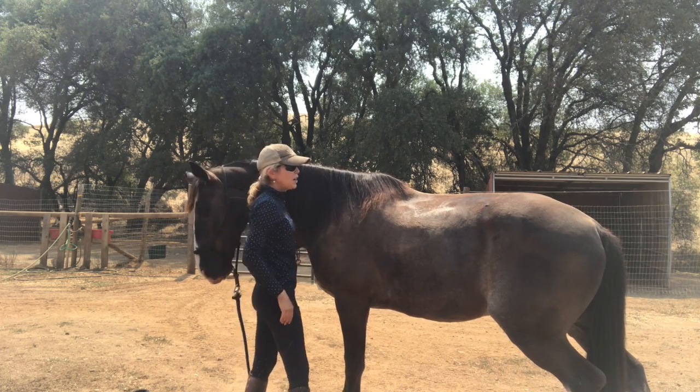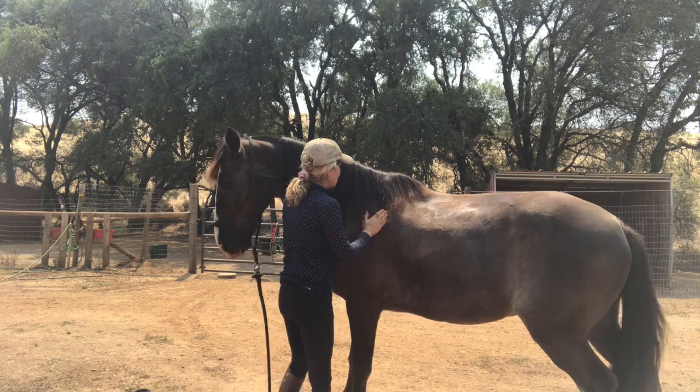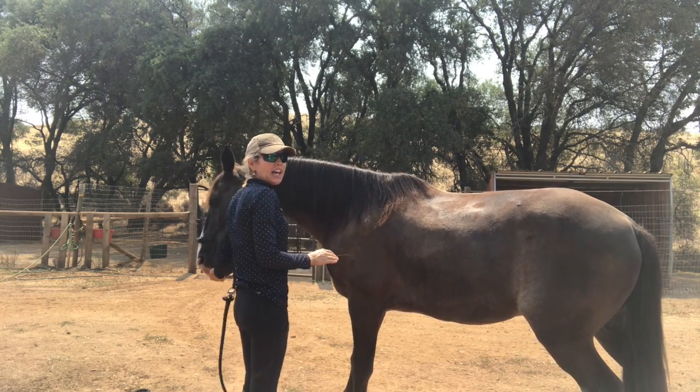After you do it enough times you can walk up, hug your horse — go boy — and then give them the cookie afterwards.